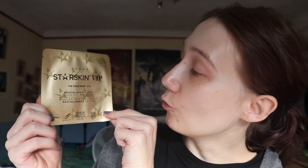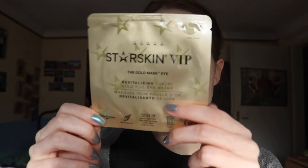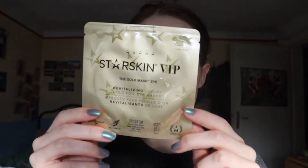These are the Starskin The Gold Mask Eye Revitalizing Luxury Goldfall Eye Masks. This is for all skin types and it's travel friendly too. On the back you have the how-to-use: start with clean dry skin, remove masks from protective layers, apply on the eyes leaving space between mask and lash line, leave on for 10 to 15 minutes and discard. Gently pat in remaining serum, do not rinse.